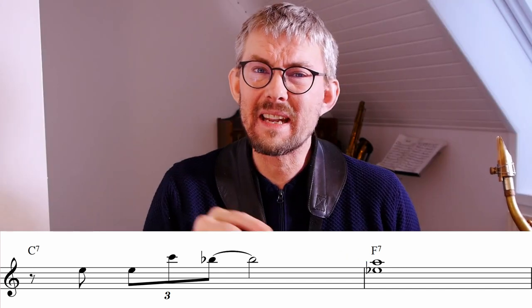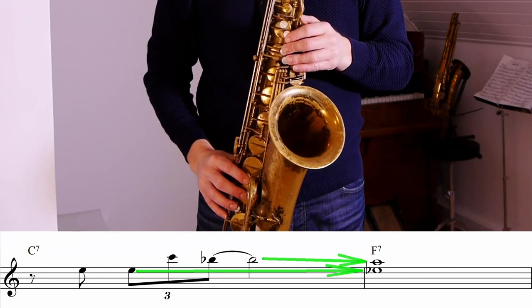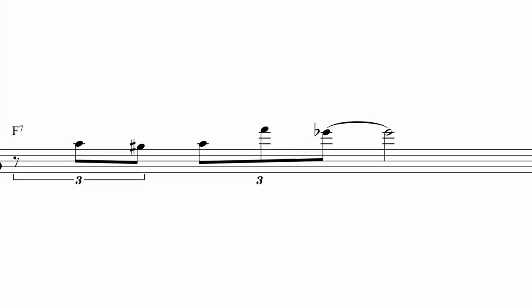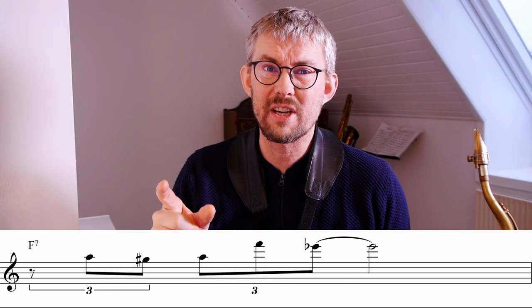The B-flat leads directly towards the A. And at the beginning of this line, Coltrane plays the E — the third of the C7 — which leads directly into the E-flat on the F7, the seventh. This is what makes this line so amazing.